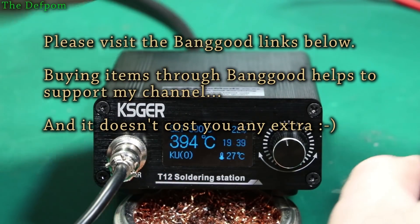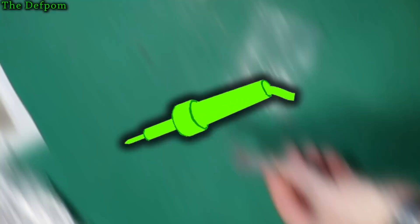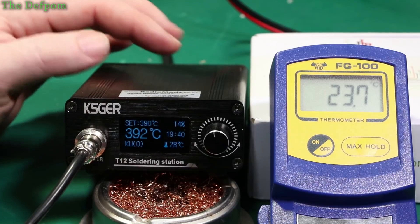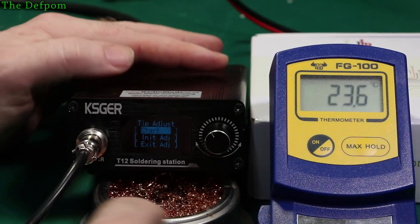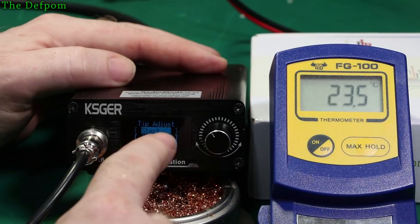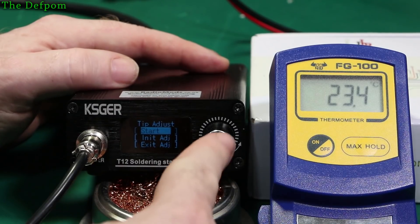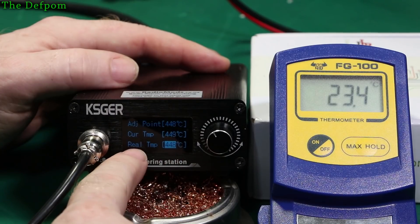I've never actually checked the temperature on these tips yet, so we'll find out. Alright, I'm set up and you should be able to see both displays now. To enter calibration, you push the knob in and turn it to the left. You've got a tip adjust menu with start, init, and exit. Init means you wipe the calibration out completely and start again. Start means you begin doing the calibration. So we'll do start, and it gives you three displays: adjustment point, current temperature, and real temperature.